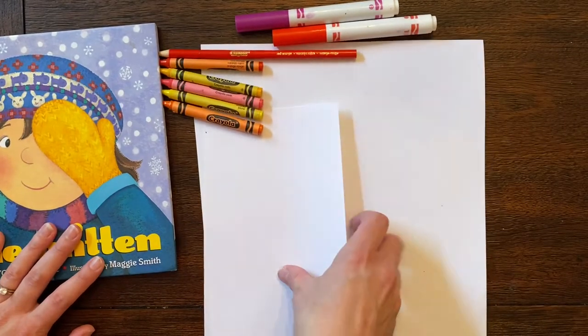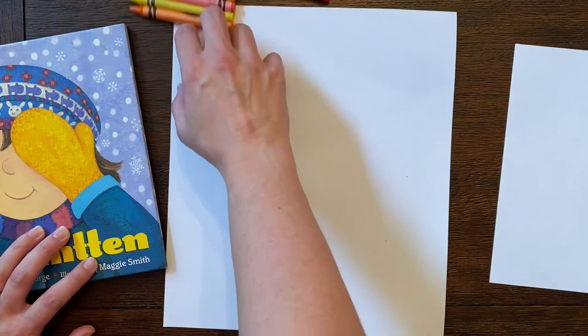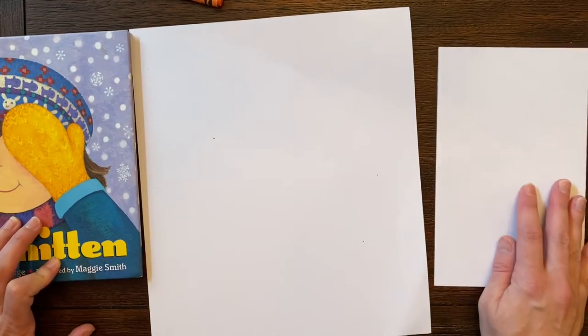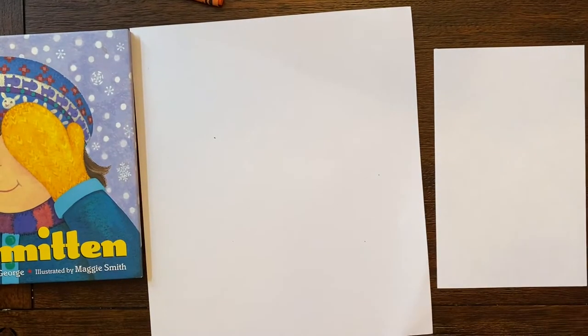I've got two sizes of paper and I'm going to show you two different ways to do this — one where I use my hand as a guide, and one where I just freehand it looking at my mitten picture.